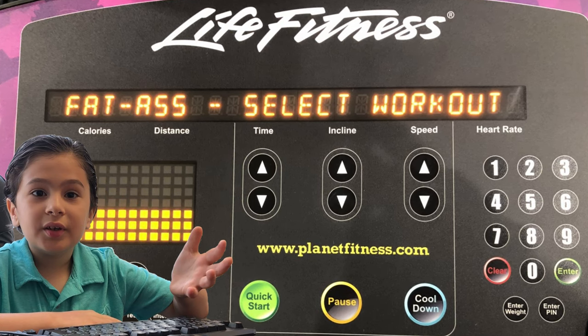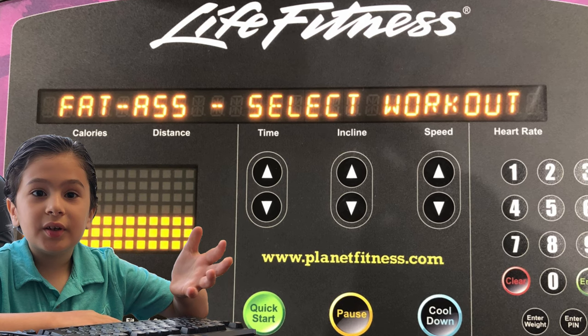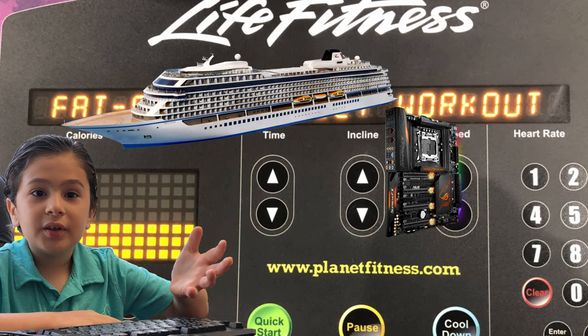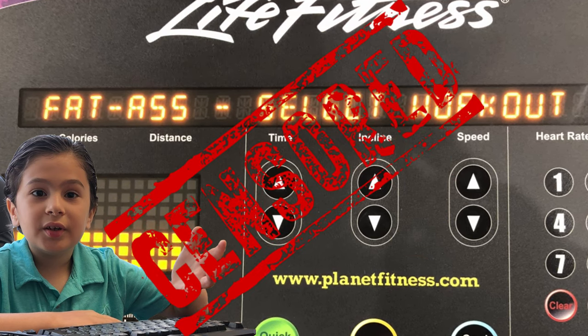Hi, I'm Devon from Devon Computer. I'm a nine-year-old kid living in New York City. I'm obsessed with ships and computers. If you like my videos, please press the thumbs up button. If you do not like my videos, off.